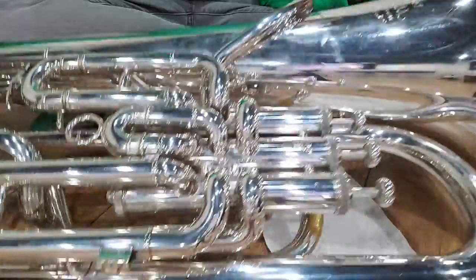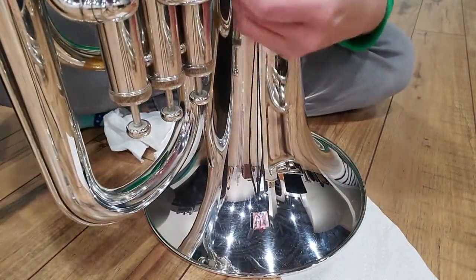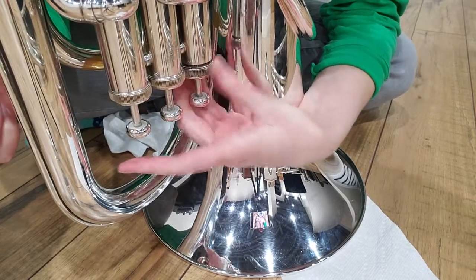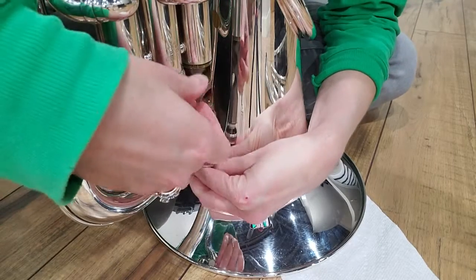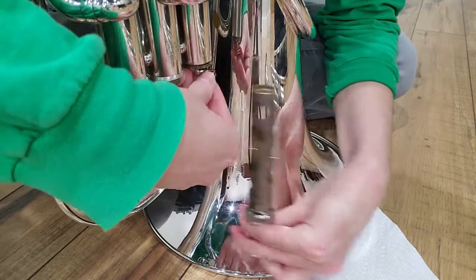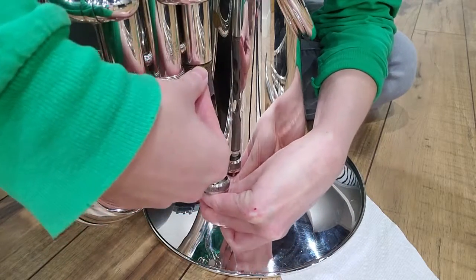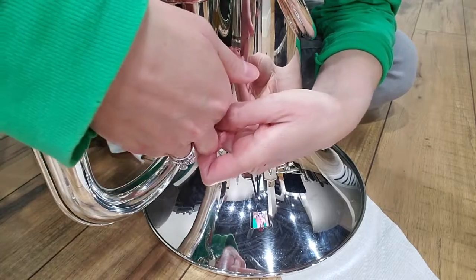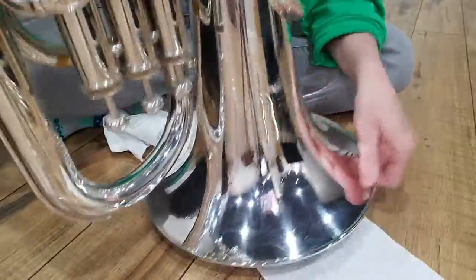Baritones and tubas — just so you know, you don't want to do this with your instrument up on the bell. If you unscrew the valve cap that way, there is actually a spring inside and the spring is gonna fall out. I have a spring right here — so lay the instrument all the way down. If for some reason the spring does come out, you just put it back in. But don't do it on the bell — lay it all the way down.